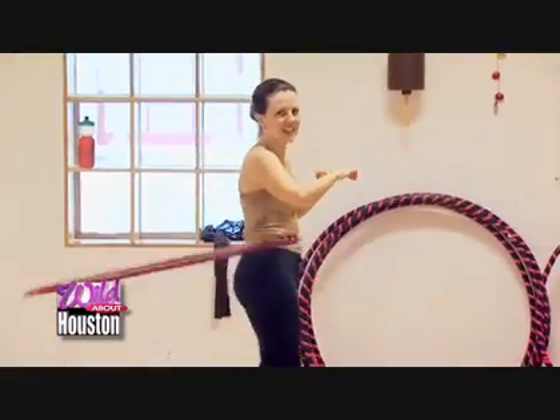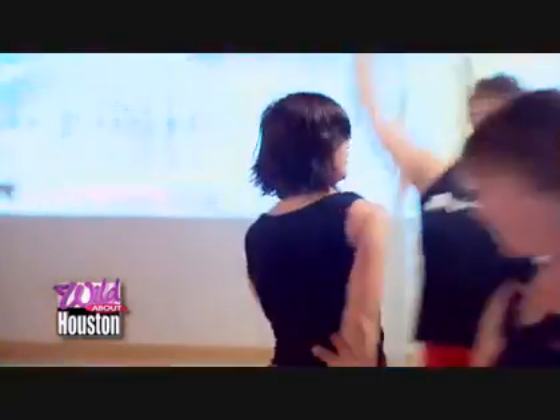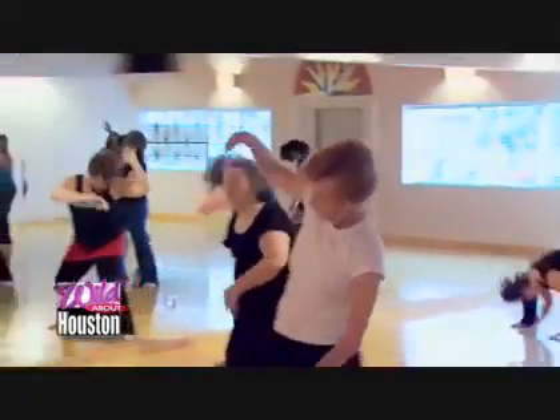While hula hooping may be difficult for some, Nia works for all ages. We have teenagers who come to class, folks who are in their 70s who dance with us all the time, and pregnant women who dance with us as well. It's for everybody. I like Nia because it's fun, there's a lot of freedom in movement, and it's a great workout.